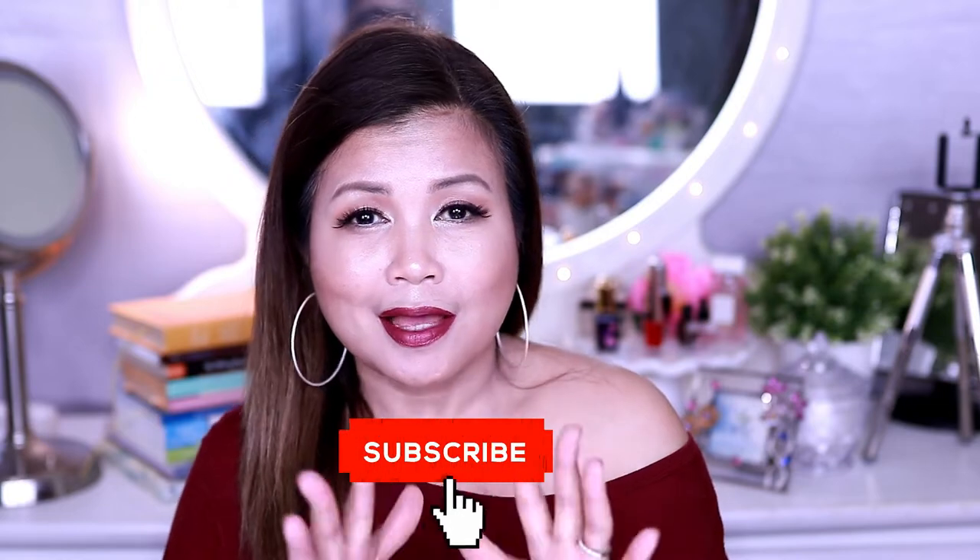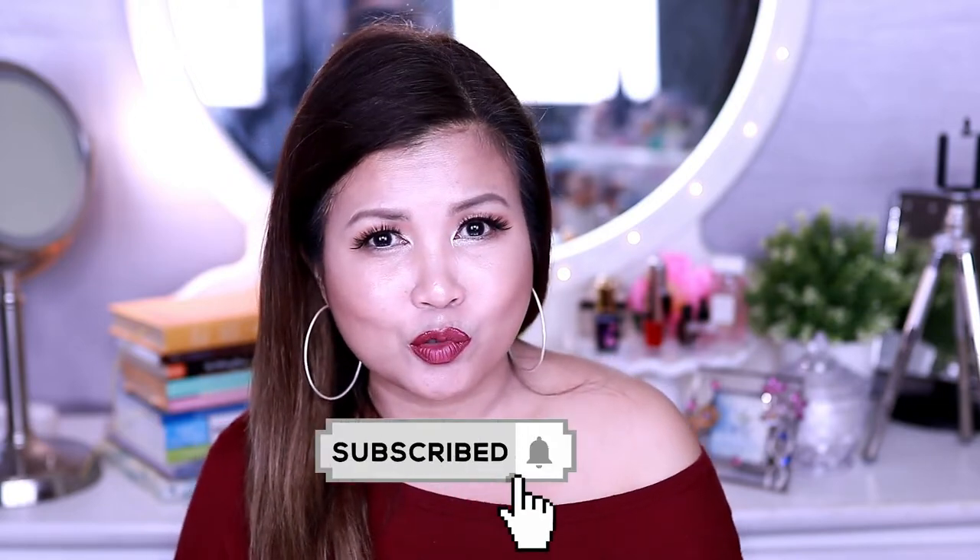Hey guys, how are you doing? This is Juliana. Welcome back to my channel. I hope everyone is doing well. In today's video, we're going to do a fall makeup look. So without further delay, let's dig into it.